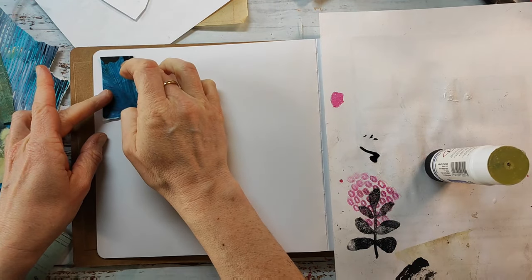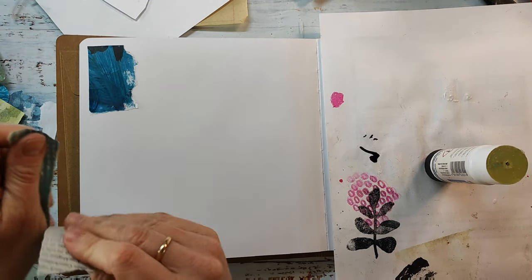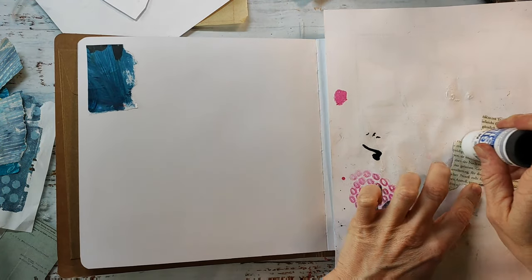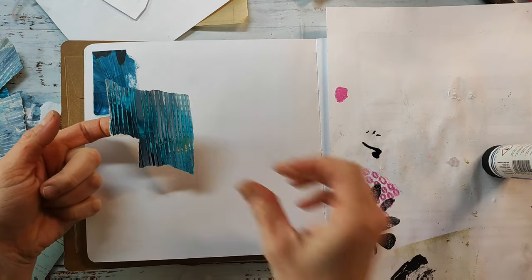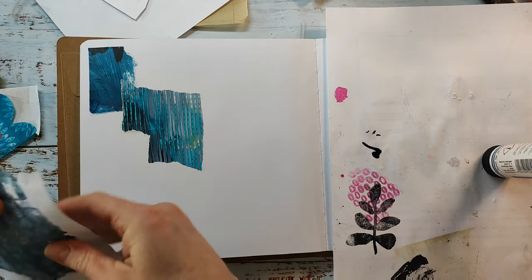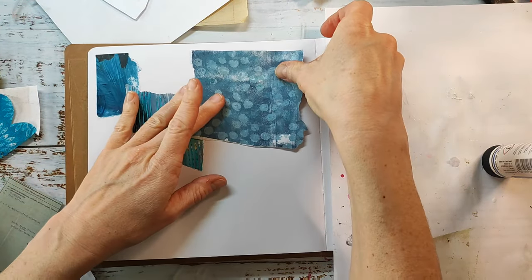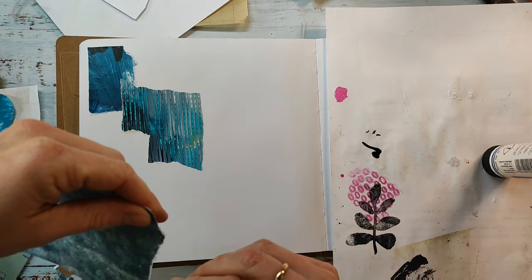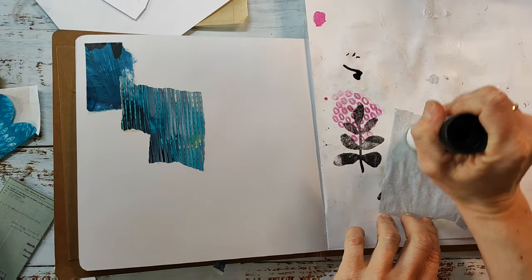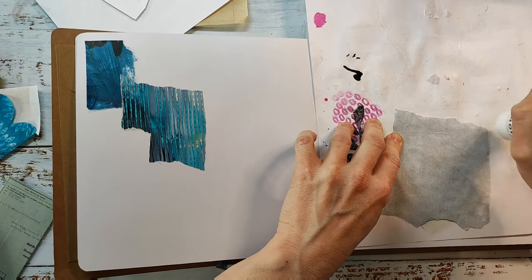Hi everybody and welcome to my channel for another art journaling tutorial. I'm starting my spread with collage papers that are all in blue shades because I wanted to create a kind of bluish turquoisey background. I'm working in my most loved art journal at the moment — the cheap one from the Action store. It's almost a square format; the pages measure around 20 by 20 centimeters. It looks a bit similar to the Dilation sketchbook but of course the paper is not the same and it's also quite thinner, but I really love this journal for art journaling.